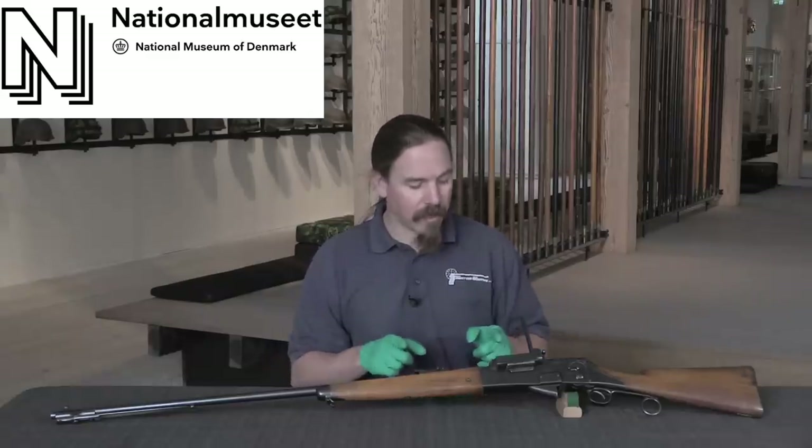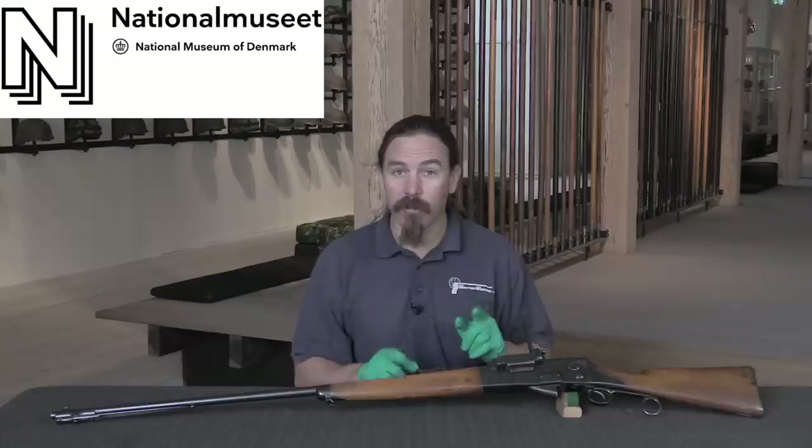Hi guys, thanks for tuning in to another video on ForgottenWeapons.com. I'm Ian McCollum, and I am here today at the Tøjhus Museet, the Danish Royal Armoury Museum. And I am taking a look at a really cool self-loading rifle.